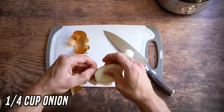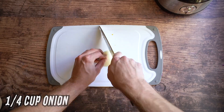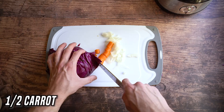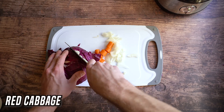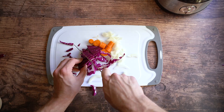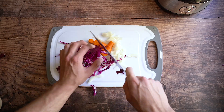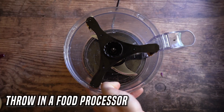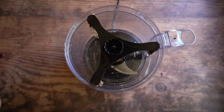First thing: roughly chop a quarter onion into pieces. You're also going to chop a half carrot into pieces and a bit of purple cabbage — you choose how much. Just chop those up loosely. That's going to be your veggies for this; it'll give you a little bit of vitamins and minerals as well. Then just throw this into a food processor.